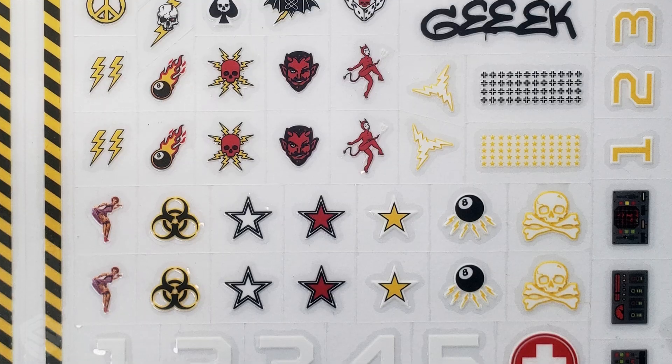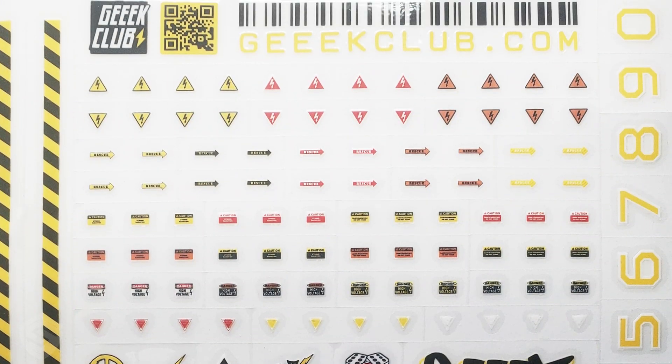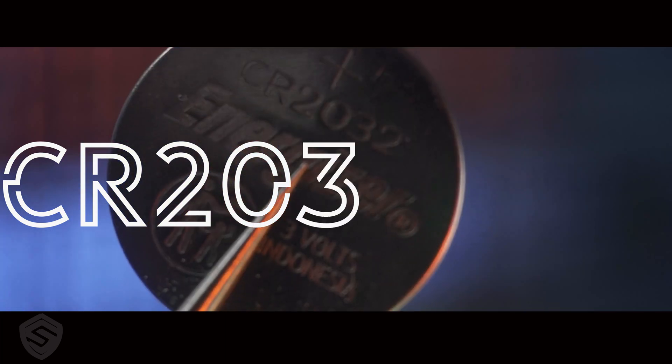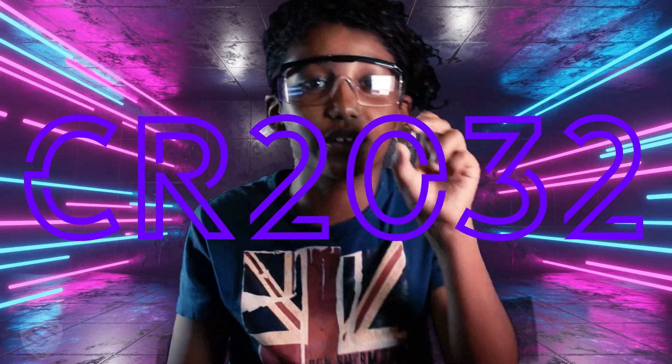You can also customize your Hexapaw Tank with cool stickers and change the color of the diodes. To run this robot, you'll need a battery with a current of 3 volts that is round — 20mm in diameter and 3.2mm in height. That's a CR2032 battery for short.